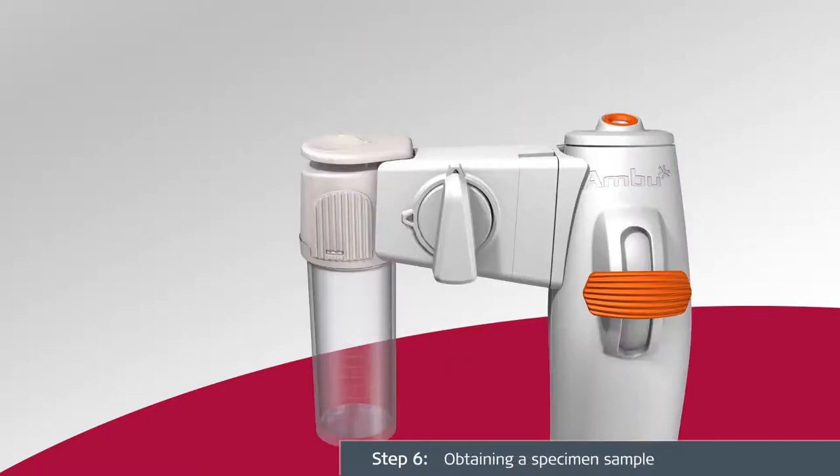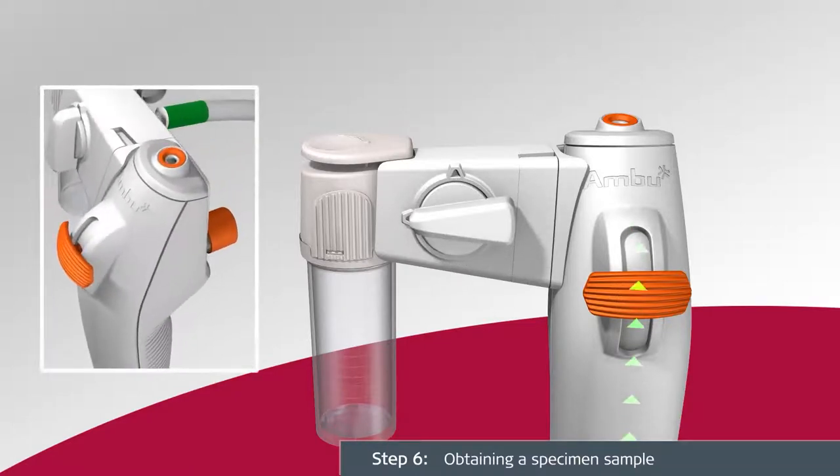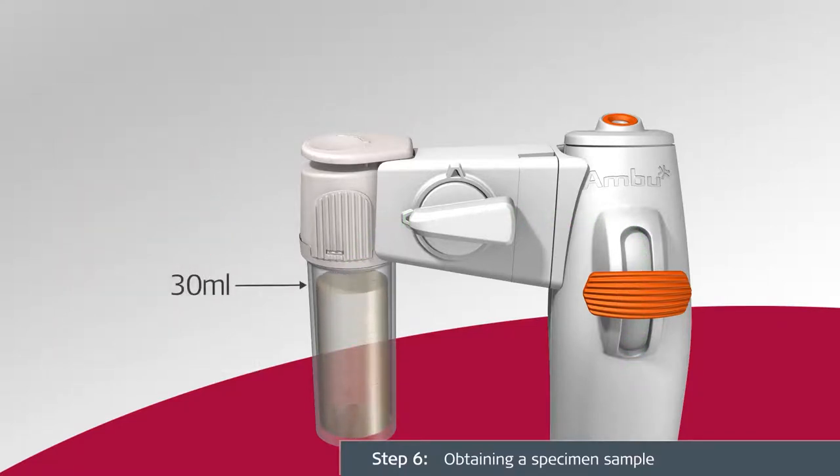To obtain a specimen sample, turn the flow switch counterclockwise toward the sample container and press the suction button on the A-Scope IV Bronco. Do not fill the sample container above the 30 milliliter volume indicator marked on the sample container. Keep the scope and attached Bronco Sampler in a vertical orientation.